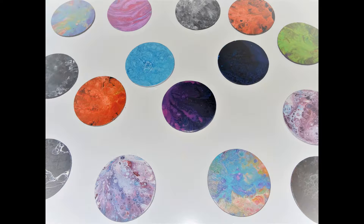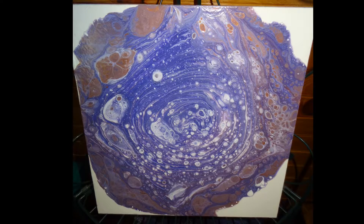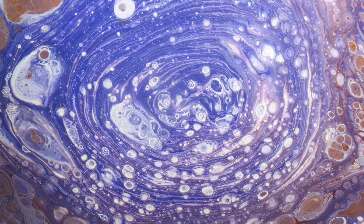I have to do my fluid art on a level surface, and before I pour the paint down I have to have my negative space already done — like the white or the black, or whatever I want in the background.